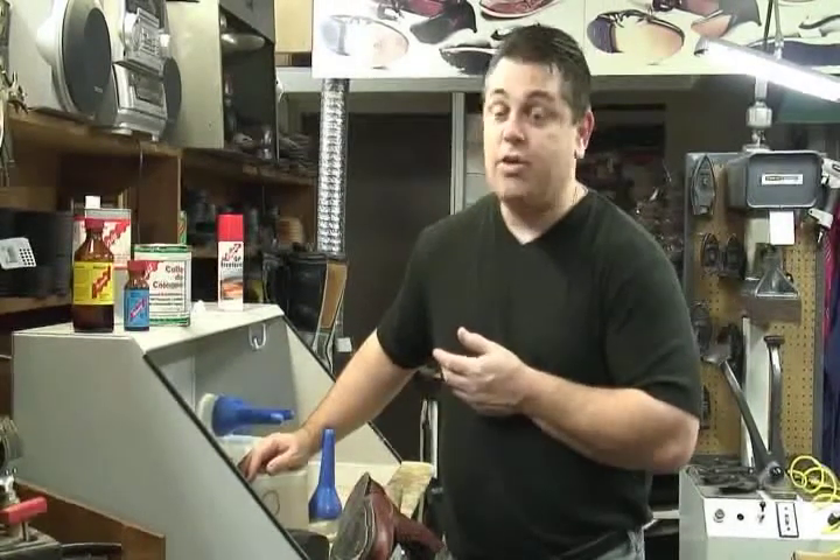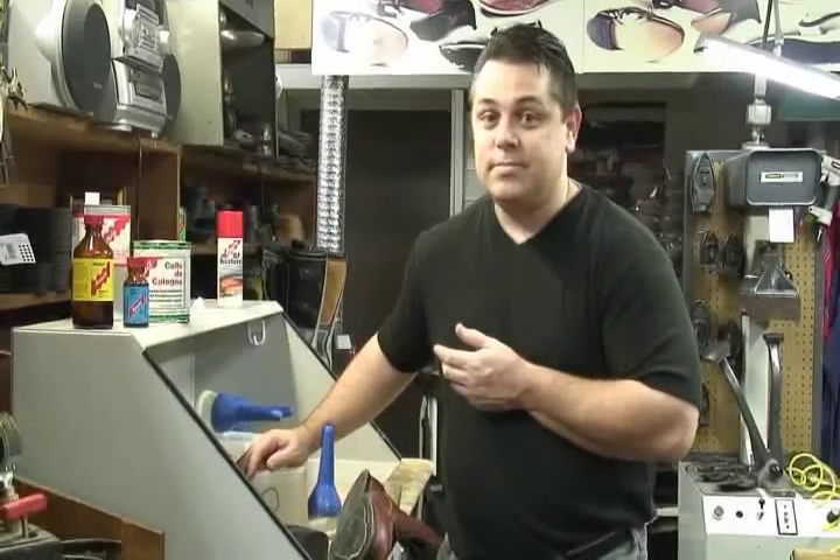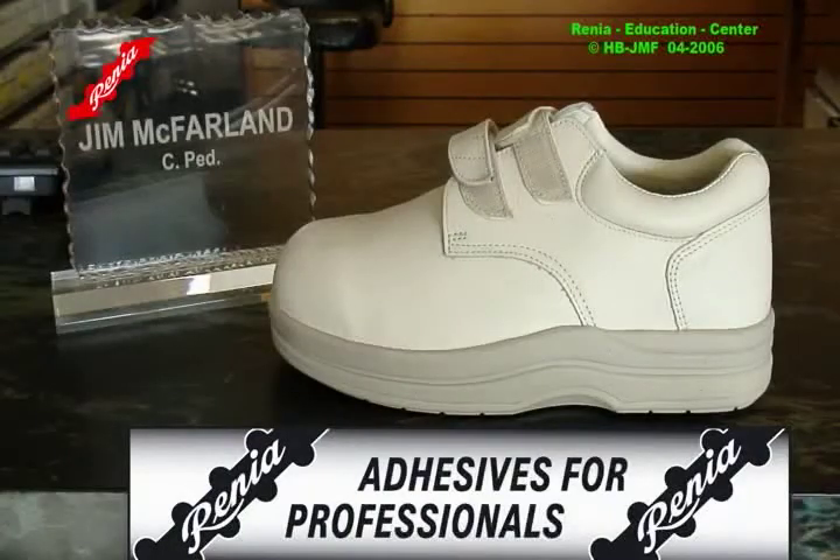Once this is dry, stick it together and you won't have any more problems. Thank you. I'm Jim McFarlane. Thank you very much.